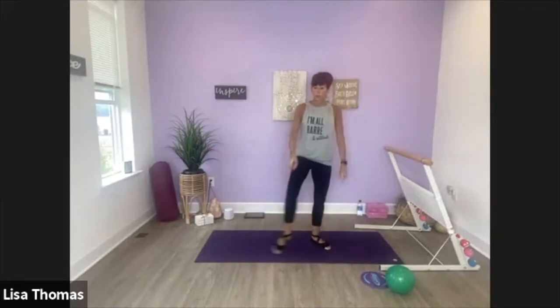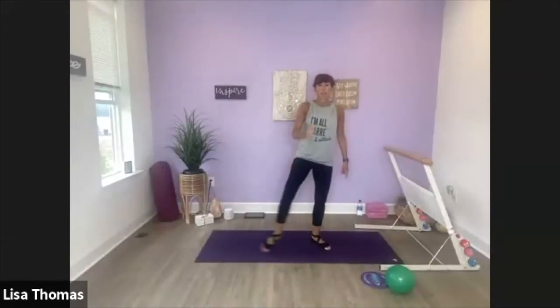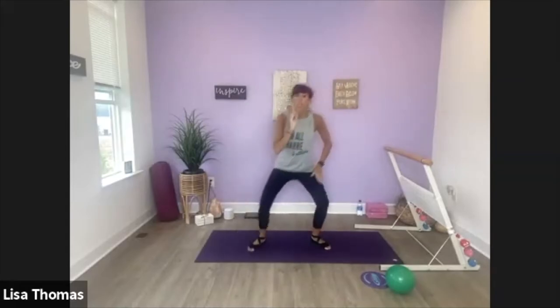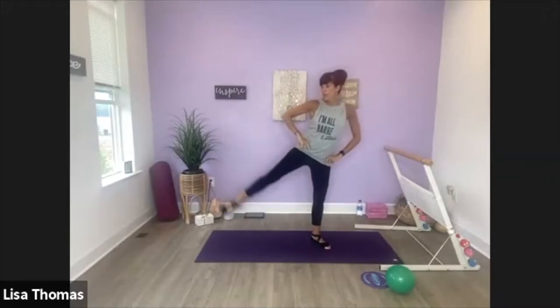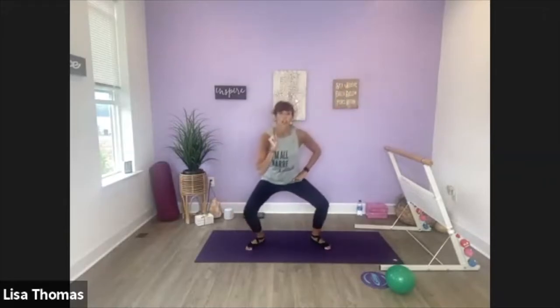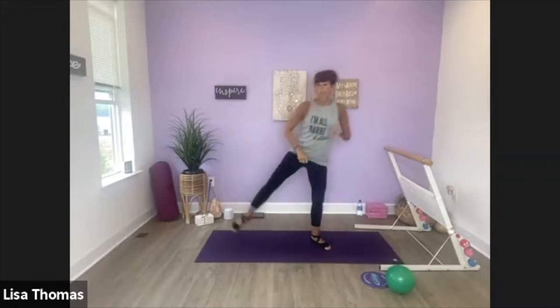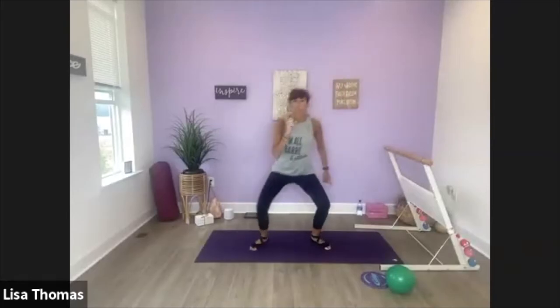So we're going to switch this to a plie. Leg's going to lift out to the side. Down, lift. So you're pressing your weight into this right leg to help you lift that leg up. Point through your toes to reach long. Don't worry about height. We're going to get ready to combine these: a plie, a scissor, and then a plie, side leg lift.